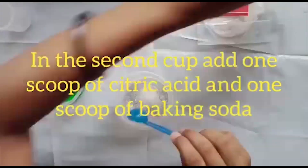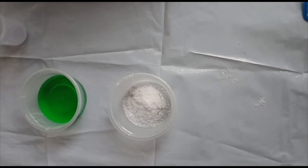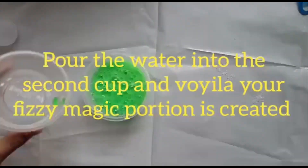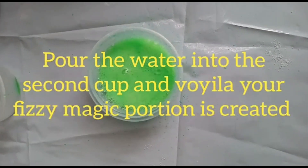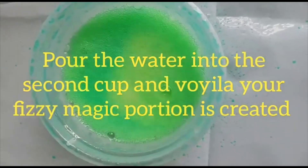In the second cup, add 1 scoop of citric acid and 1 scoop of baking soda. Pour the water into the second cup and watch — your fizzy magic potion is created!